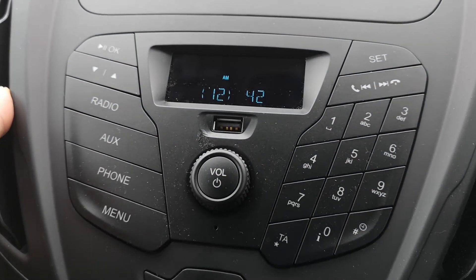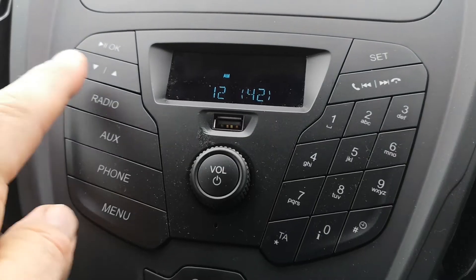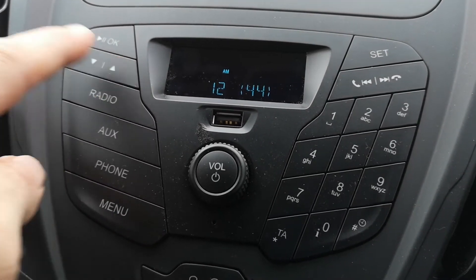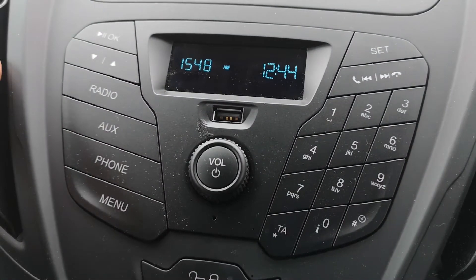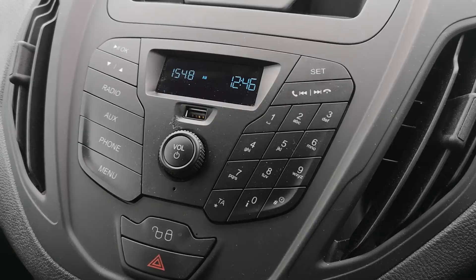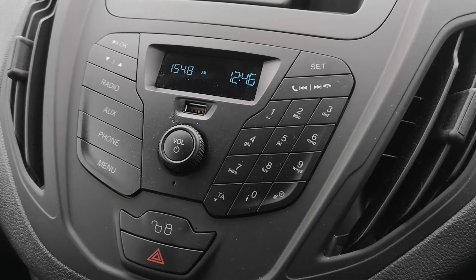Then to go to your minutes, push OK. Again you can go up and down for your minutes, and then push OK to finish. Also, if you want to set your clock to 24-hour, you can.